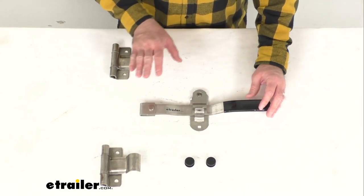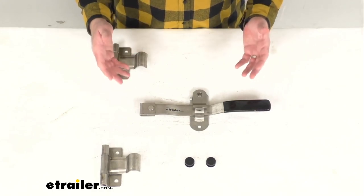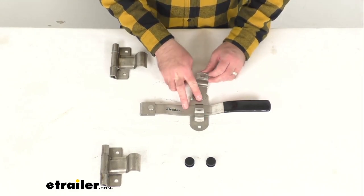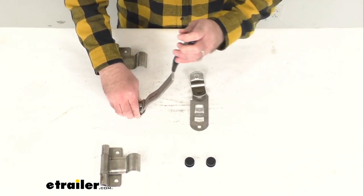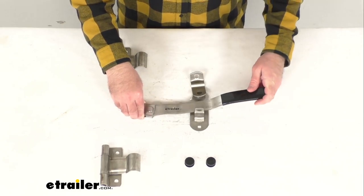This double action handle assembly is going to ensure simple, secure latching and help protect against in-transit jarring. You're just going to flip this handle keeper on the hasp up, then lift the handle, and then rotate the handle to either release or engage the cams.